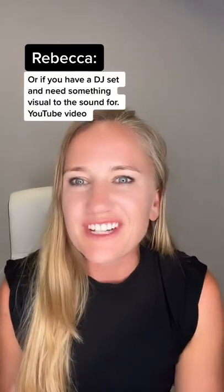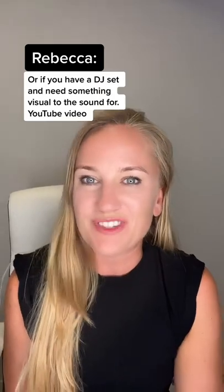They have great templates. They even have animation. It fits perfectly to high quality content like music videos or even lyric videos, or for a DJ set if you need something visual to the sound for a YouTube video.